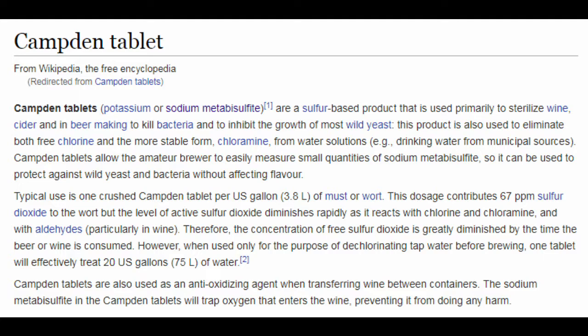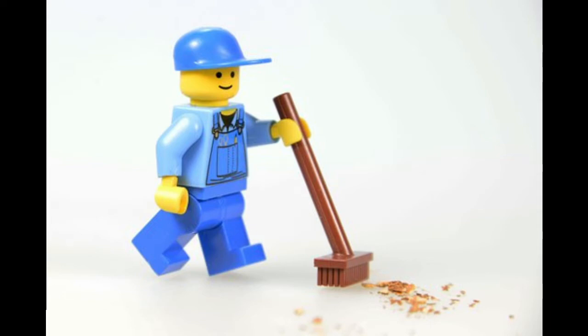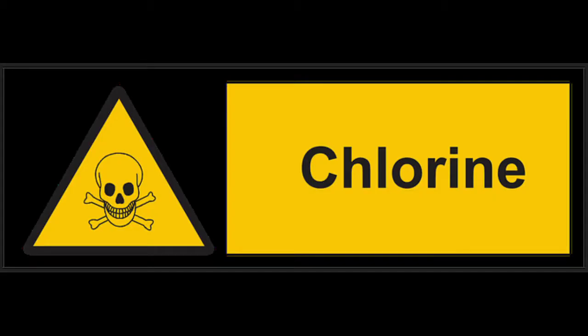Home brewers may know it by the common name of Campden Tablet or KMS. It sanitizes equipment and is used as a cleaning agent for potable water. It is also used for removing chlorine from drinking water when brewing.